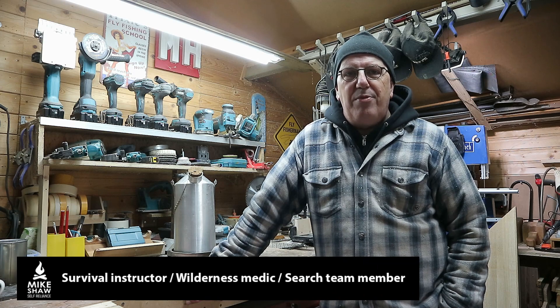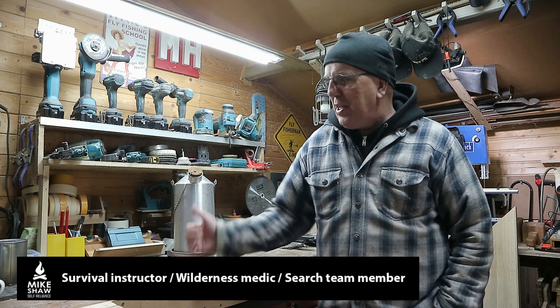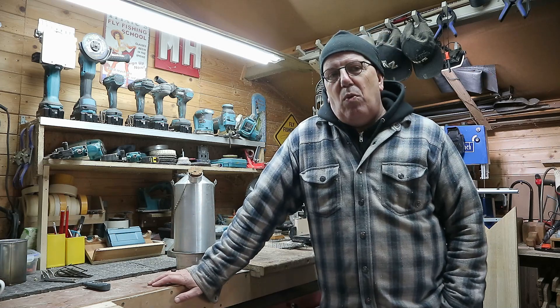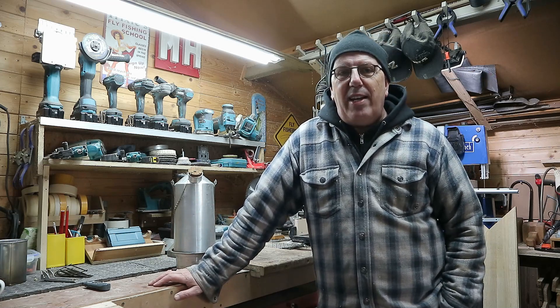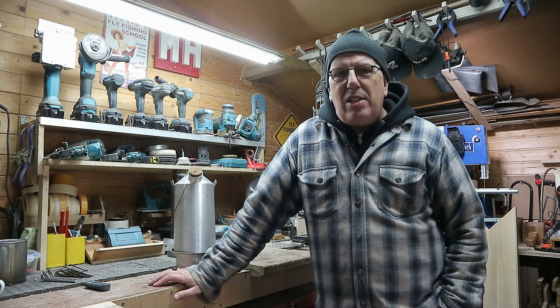Hey everybody, Mike here and welcome back to the channel and welcome to my freezing cold shed. We're gonna turn that around because we're gonna make some heat in here. What are we doing? We are turning a Kelly Kettle into a sand battery.